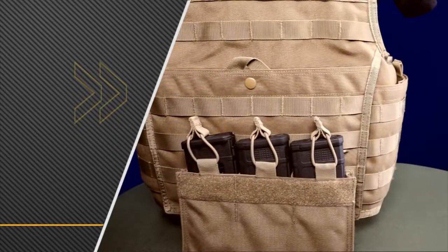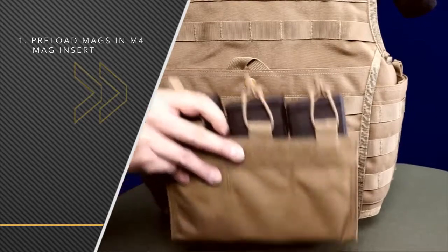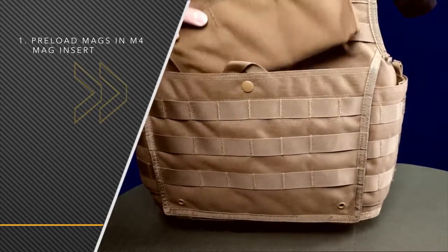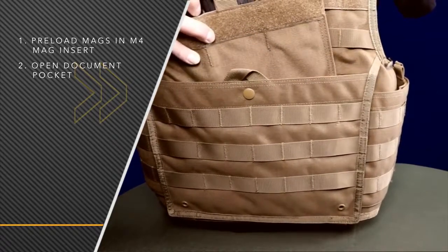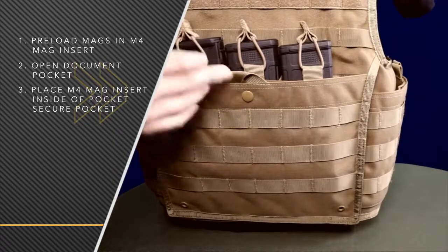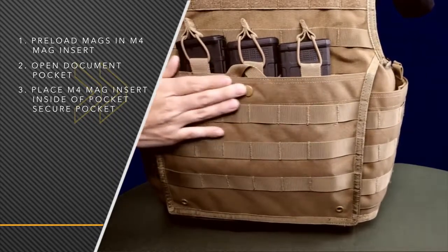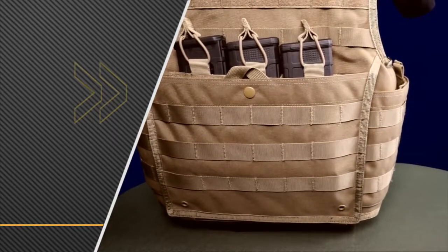Lastly I'm going to go over the M4 mag insert and show you how to insert it inside the map document pouch. It inserts very similar to the zipper strip. One benefit of having the M4 mag insert here is it creates a slicker front for the user. It also gives you the ability to carry three more M4 mags if you want to add any on the front to the heavy duty webbing.